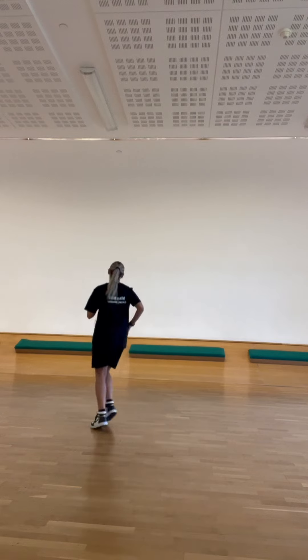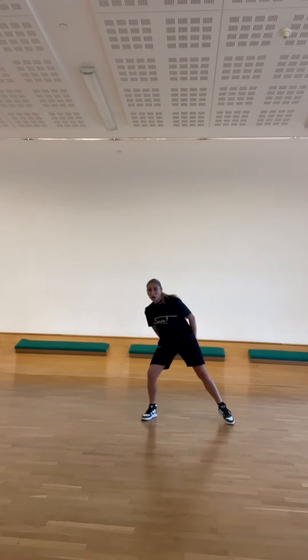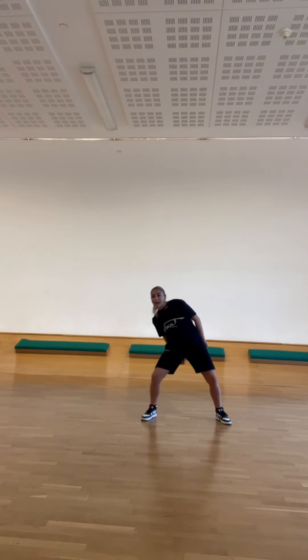So it goes: up, 2, 3, 4, 5, 6, 7, 8. 1, 2, 3, 4, 5, 6, 7, 8. And jump down. 1, 2, 3, 4, 5, 6, 7, 8. Down, up, down, up, 5, 6, 7, 8.